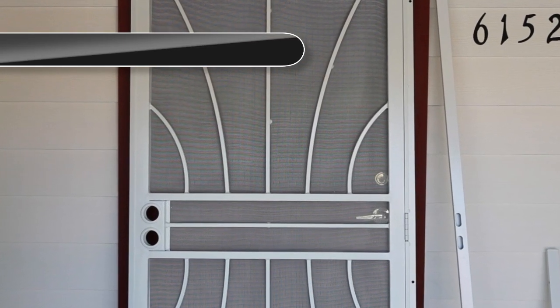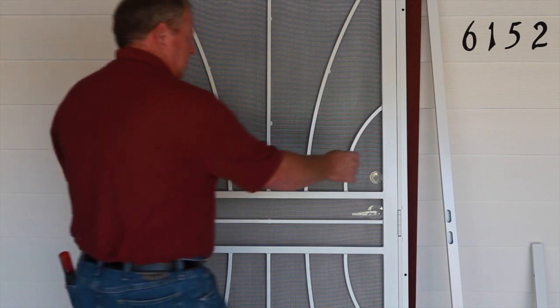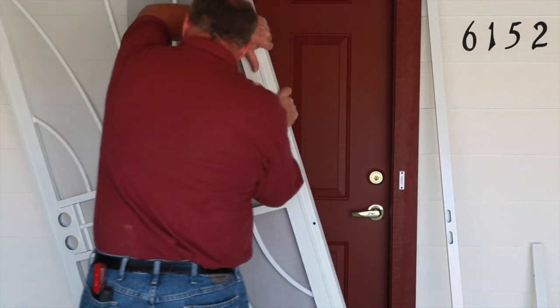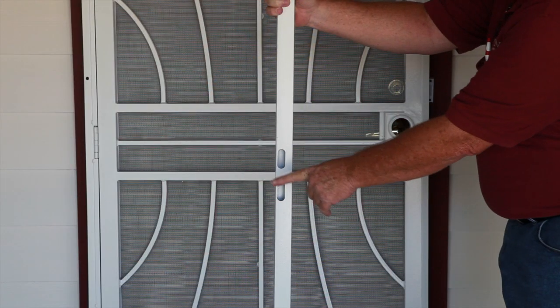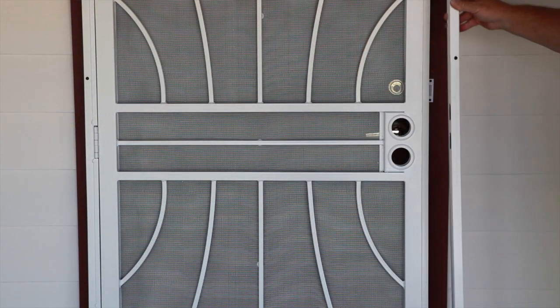To determine the swing direction of your security door, place it against your entryway door frame. If the hinge side of the security door is on the same side as your entryway door handle, rotate it 180 degrees. The handle should be on the same side. The lock side jamb must be positioned so that the lock holes are offset toward the outside of the security door.